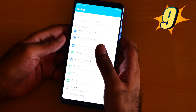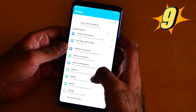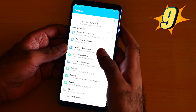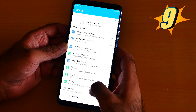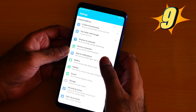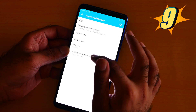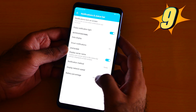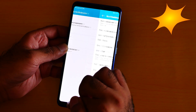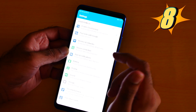Number 9 is the status bar. You can hide the battery percentage however you want. Go to Apps and Notifications — not Display — go to Apps and Notifications, and here is the status bar. You can choose to not show the battery icon, or show the percentage inside the battery icon.